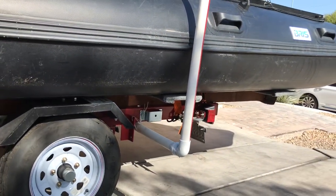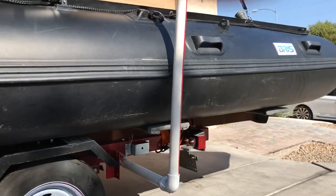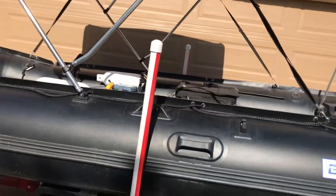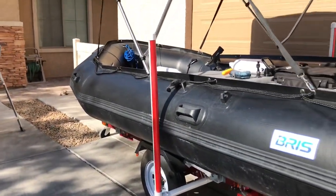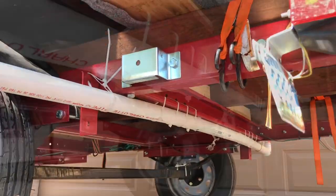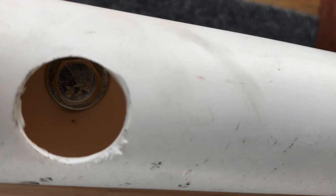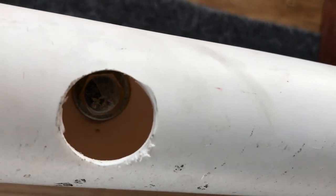I also made homemade boat guides. Getting the boat back on — especially by myself — and getting it lined up properly on the trailer was becoming a little hard. So instead of spending like a hundred bucks, that was actually my wife's idea: we got one-and-a-quarter PVC pipe. What I did was drilled holes, put 5/16 bolts in there with washers on both sides, then tie-strapped it down. It's already been tried and tested, and it works out absolutely perfect — makes a significant difference when retrieving the boat.